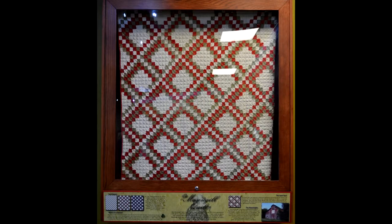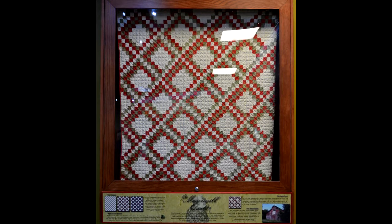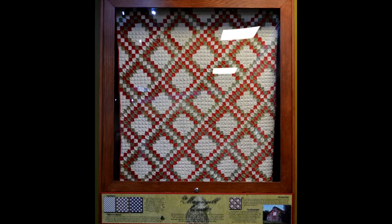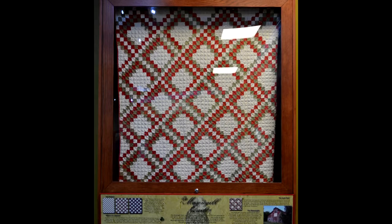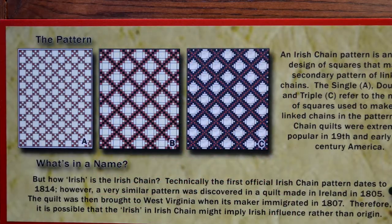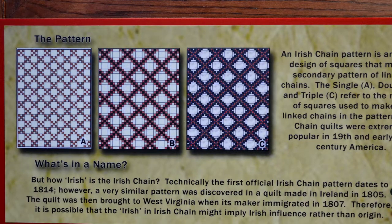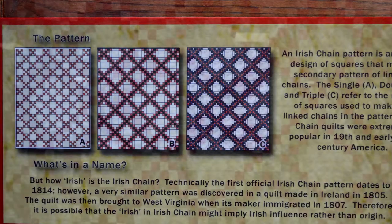The Massingill quilt is a triple Irish chain pattern using one inch squares of red, green, and white cotton fabric with a red border. An Irish chain pattern is an overall design of squares that make a secondary pattern of lines or chains. The single, double, and triple refer to the number of squares used to make the link chains in the pattern.